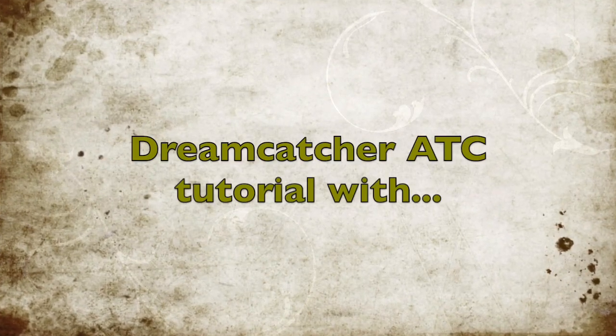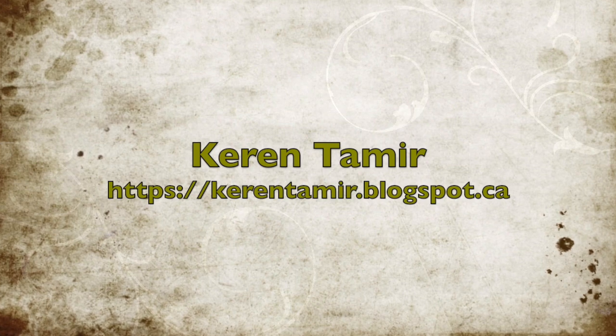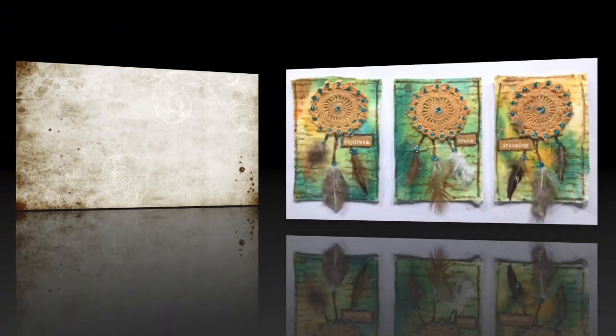Hi everyone, it's Karen here with an ATC tutorial making dream catchers. Enjoy!